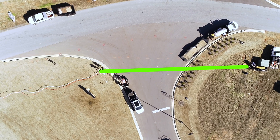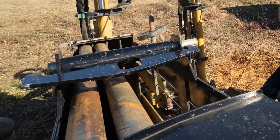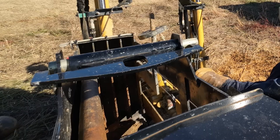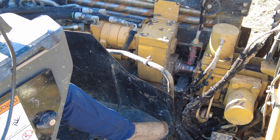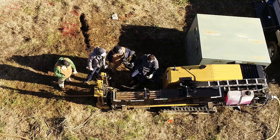Our drills can go anywhere from 400 to 500 feet — they could go further, but that's typically how many rods you have on board. You're basically drilling a 10-foot rod, unscrewing it, backing the carriage back up, sliding another rod in, and repeating that process.